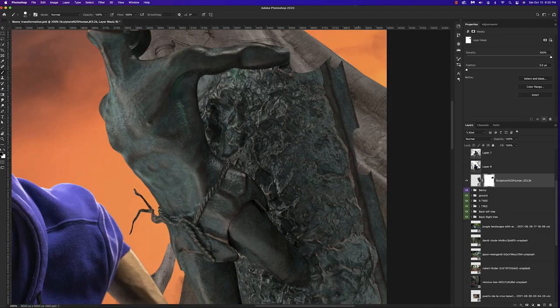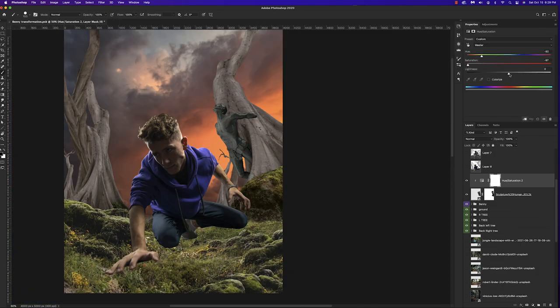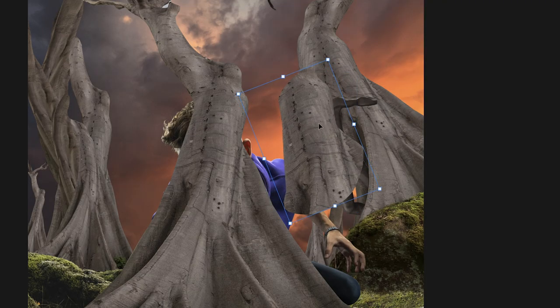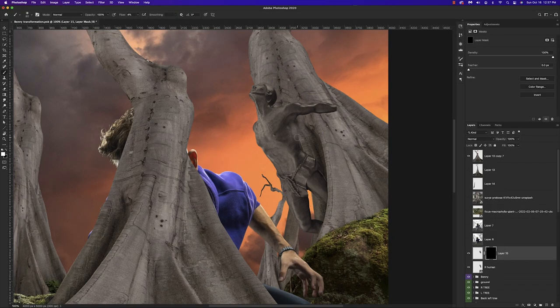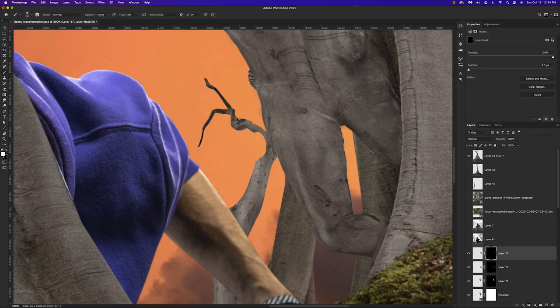This is a 3D asset — a statue I got from Envato Elements. I'm erasing the parts we don't need, and I thought it would be really cool to have humans and figures trapped in these trees. After all, the contest is about transformation, so that's the idea. I'm doing a little color grading to match the tones of the tree, then using sections of the tree as texture by lowering the opacity and warping it in place. The trick is not to go too crazy with it — you don't want to lose the definition of the body. You still want to see the chest, ribs, and body parts from far away.